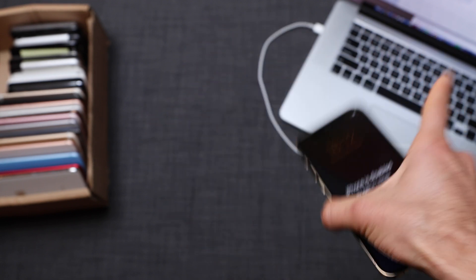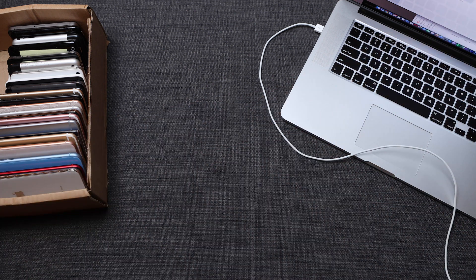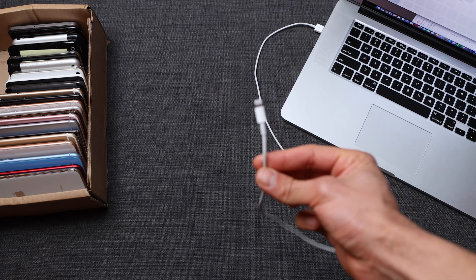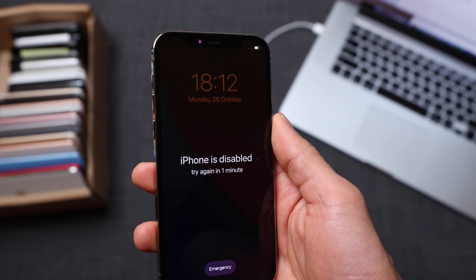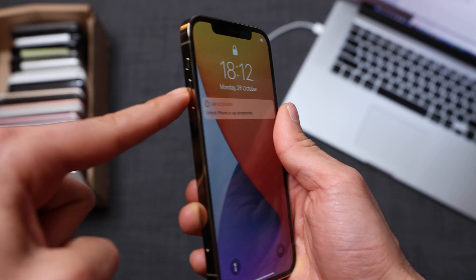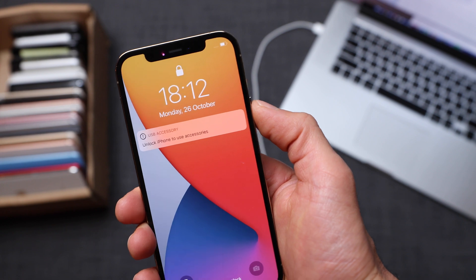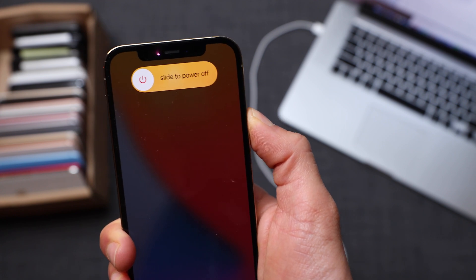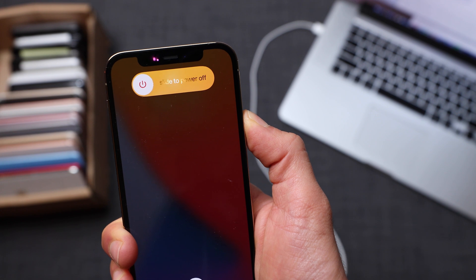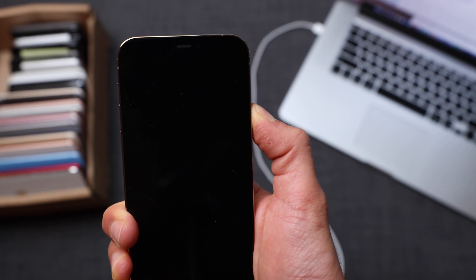To begin, we have to install the latest version of iTunes on the computer — it works for Windows or Mac. I'll include a link in the description where you can download the latest version. We'll also need the cable, so make sure your phone is connected to the computer. Now we're going to enter recovery mode on this iPhone. To enter recovery mode, press the volume up key, then the volume down key, and then press and hold the power key for approximately 30 seconds. The phone will shut down and we have to wait until we get the 'Connect to iTunes' logo on the screen.